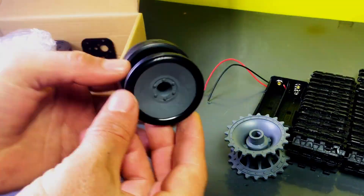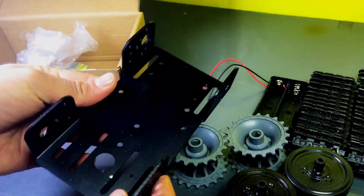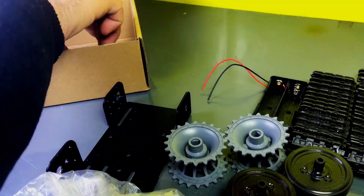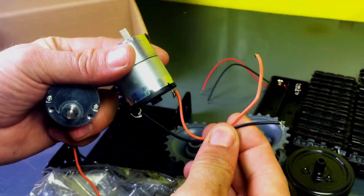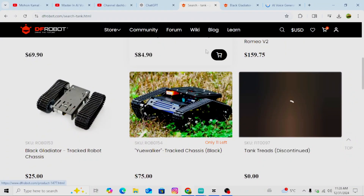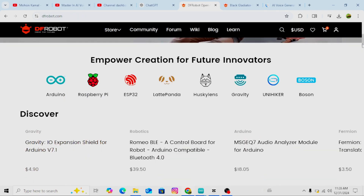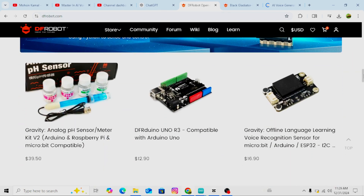If you want to buy this robot chassis or Arduino and other components, you can purchase them from DF Robot. I have provided the link in the video description, so you can check it out from there. DF Robot is a trusted platform offering high-quality robotics and electronics components for makers and developers. You can find everything from Arduino boards to robot chassis at competitive prices, perfect for your DIY projects.